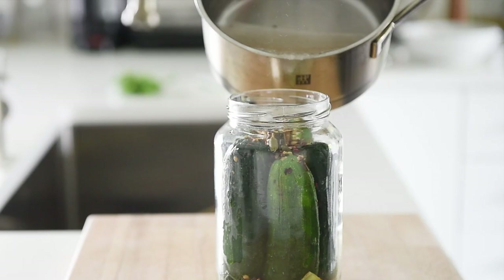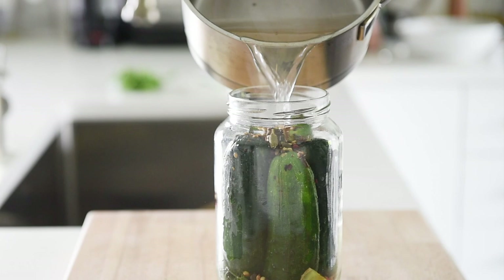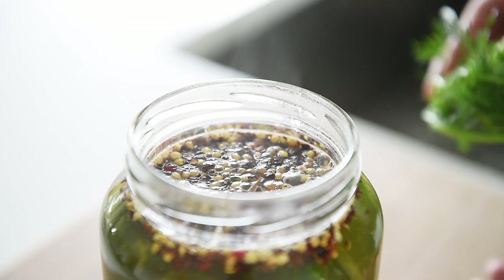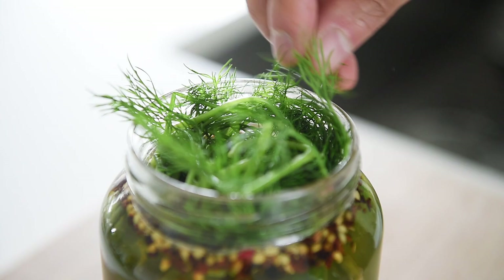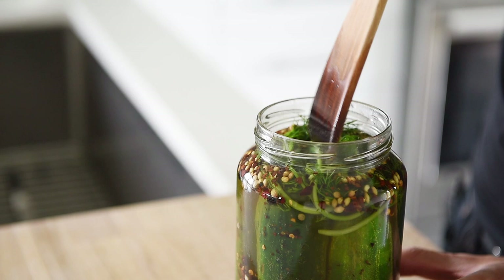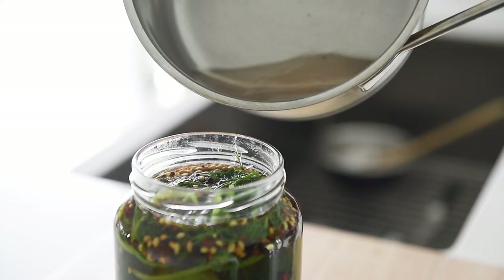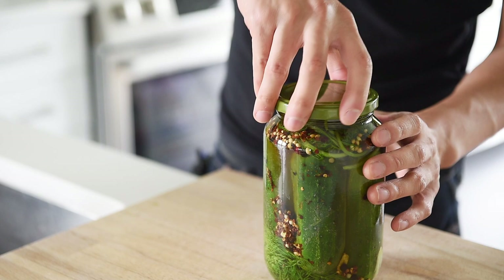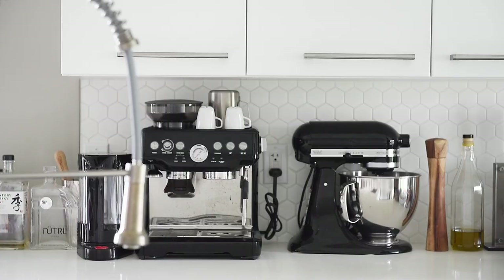Pour the hot water into the jar, top off with some more fresh dill, add a little bit more water, and close the jar. Be sure not to close the lid too tightly, as air does need to escape.